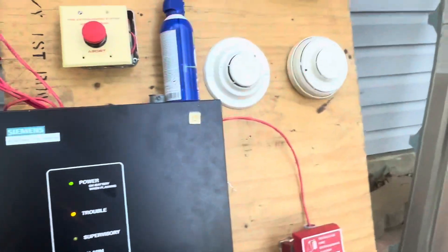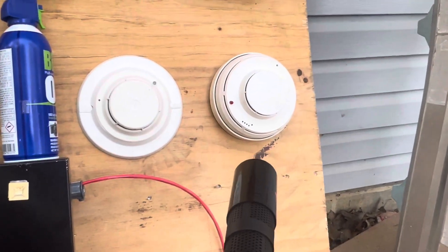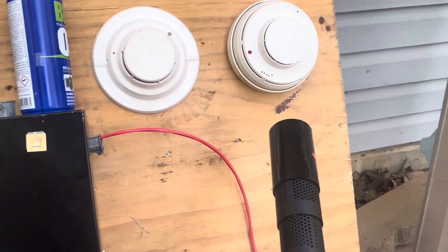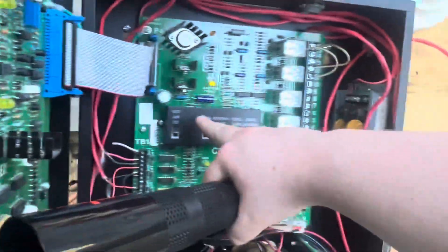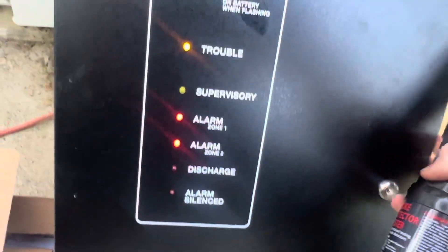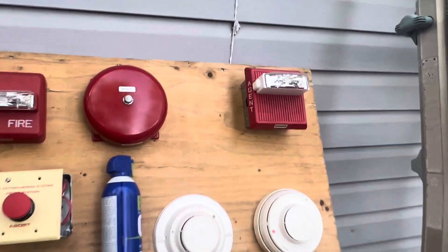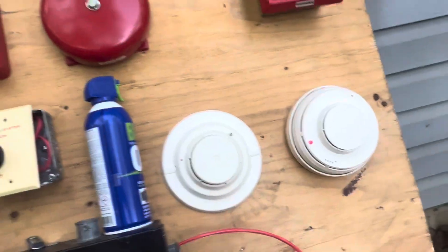Now, even though this detector is ionization, it has very high sensitivity so it goes off almost instantly, and the photoelectric one takes a little longer to activate. So here we go. As you can see, the other detector activated too — not expecting that, but both detectors activated.